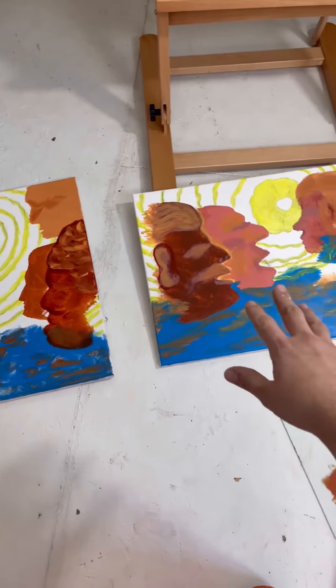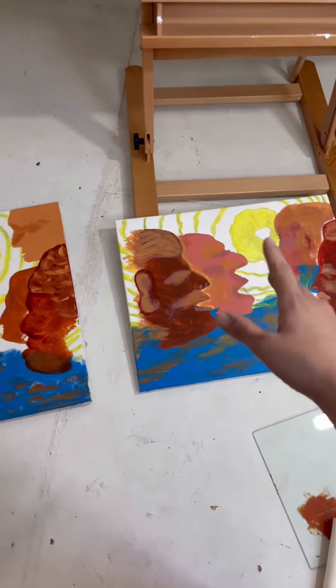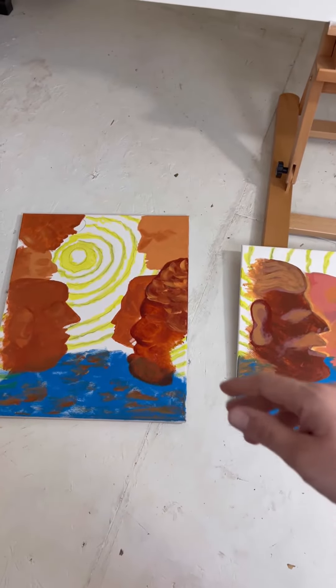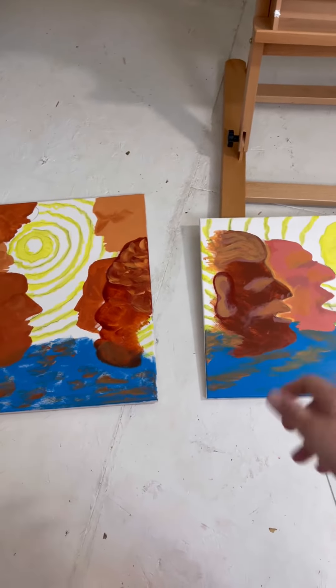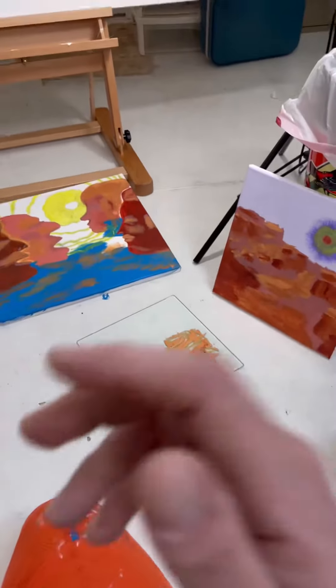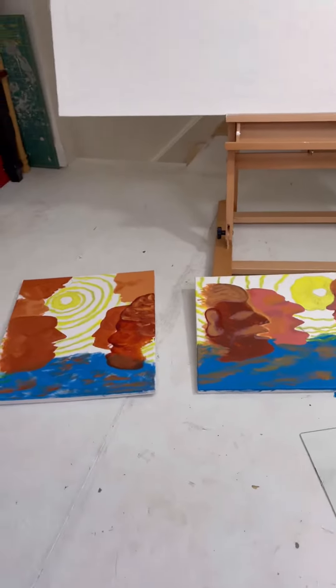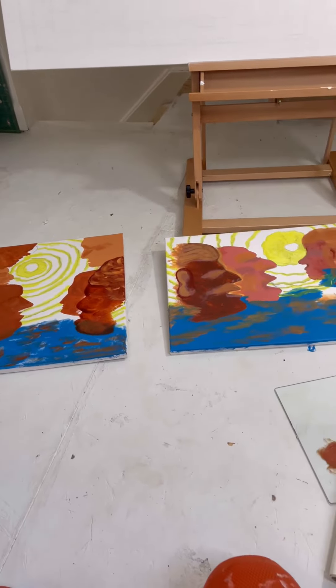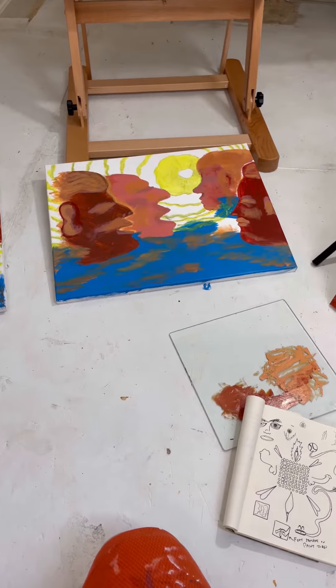I think these faces are going to be pretty face-like — I'm deciding on how much I want to turn them into actual people instead of just having ideas of faces, but we'll see where it goes. I'm excited about it so far. It's been fun today, and I'll show you some pictures when I have a finished product.